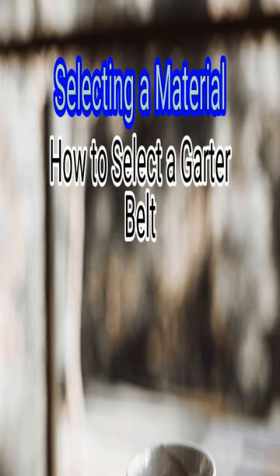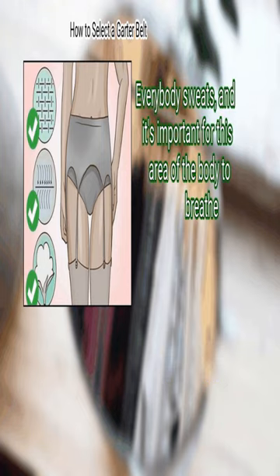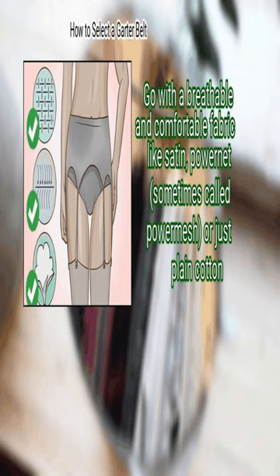Method 2: Selecting a material. First, choose non-stretch satin, power net, or cotton for daily wear. Everybody sweats, and it's important for this area of the body to breathe. Go with a breathable and comfortable fabric like satin, power net — sometimes called power mesh — or just plain cotton.